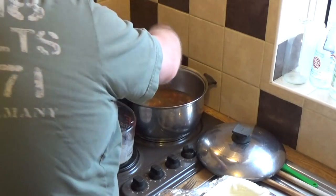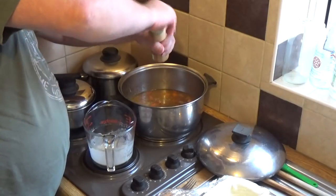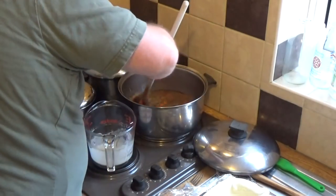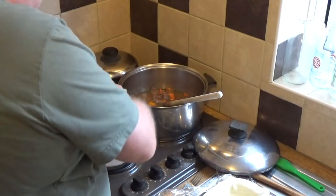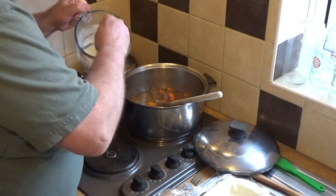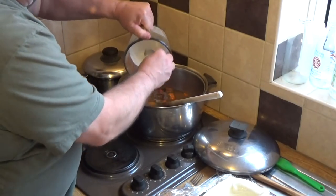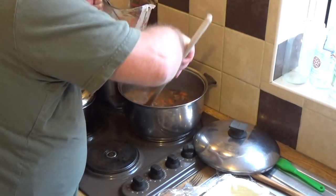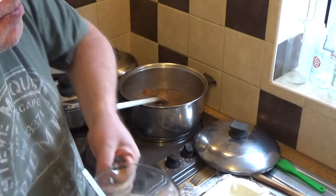The other thing I notice is the stock is very loose, so I've mixed two tablespoons of flour with some water. You can also mix it with a bit of oil, but make sure you mix it so all the lumps are gone, then get that in there and give it a good stir. We want that to thicken up nicely.